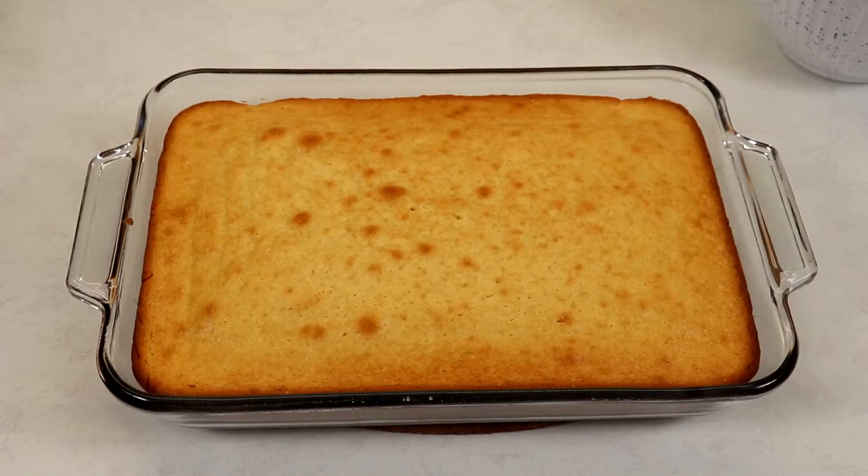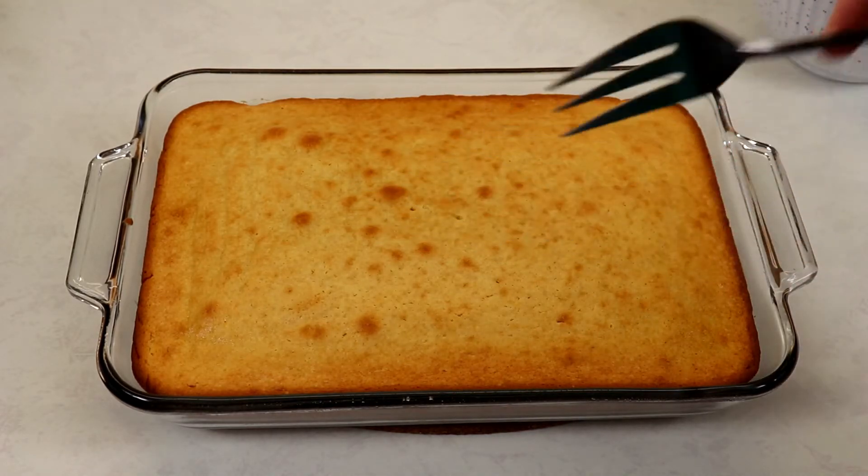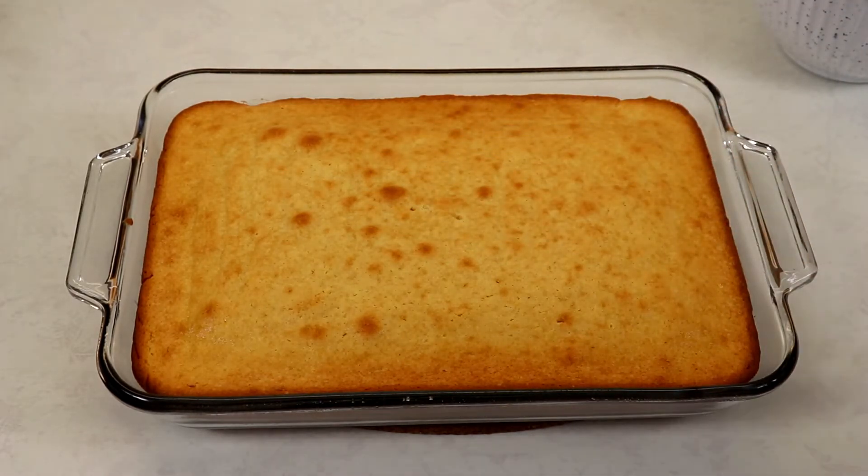Now we want to prick a lot of holes into our cake because we want the three milks to seep into every hole and make our cake very moist. I'm using a large fork here, as it will go deeper than a regular skewer. After pricking holes all over, we will very carefully pour our three milk mixture on top.